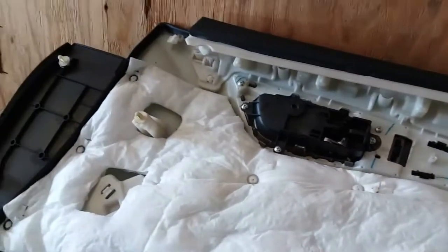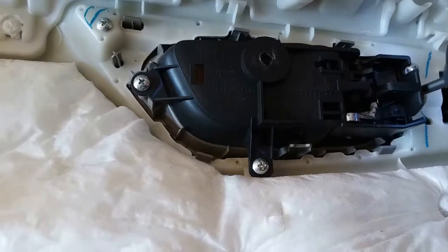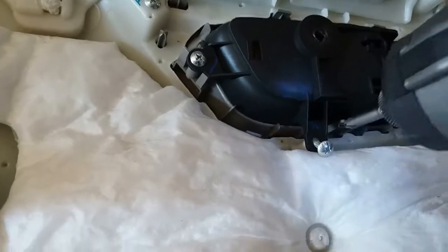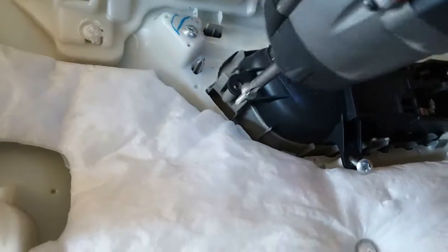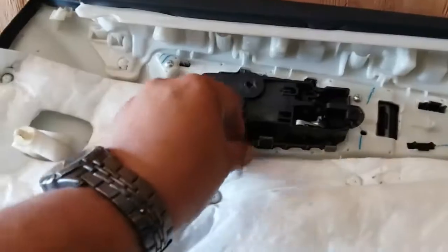Let's go ahead and remove those screws from there and get started. It looks like it has three screws — let's go ahead and remove those. You might want to use both hands to loosen them; you're going to need them when you install the new one. Put these to the side.